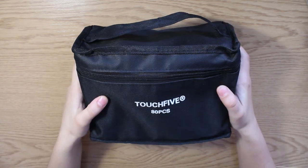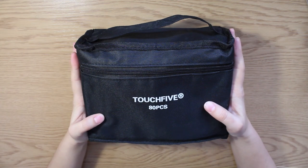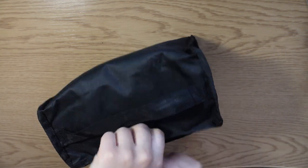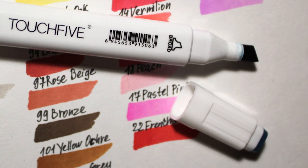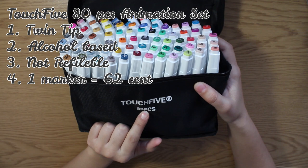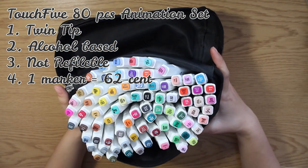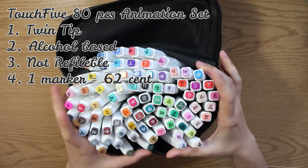Hi guys! Today is a special day for me. I finally got the Touch 5 80-piece animation markers set. This is a twin tip alcohol-based marker. On one side there is a fine nib and on the other side is a chisel nib, and they are not refillable. I ordered them from Aliexpress — these 80-piece animation sets cost only 50 dollars, so it's very cheap. The price of one marker is about 62 cents.